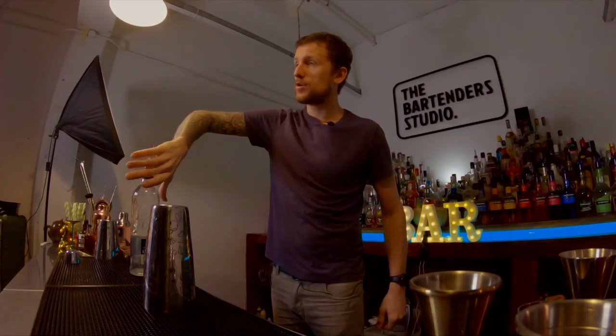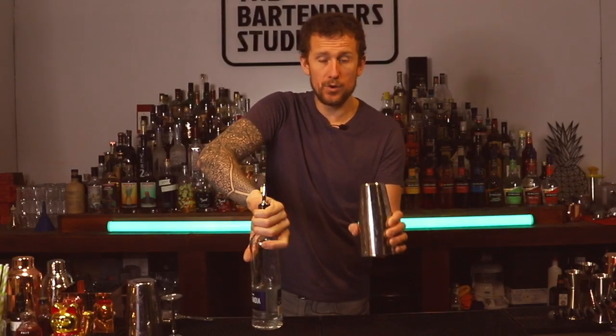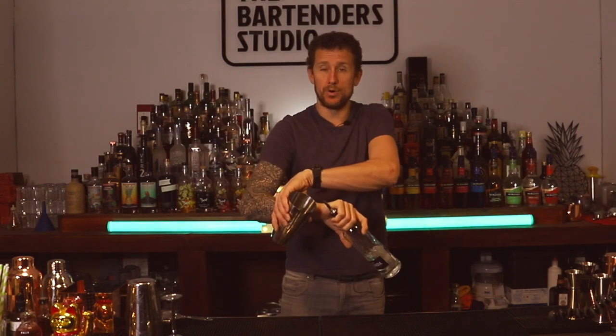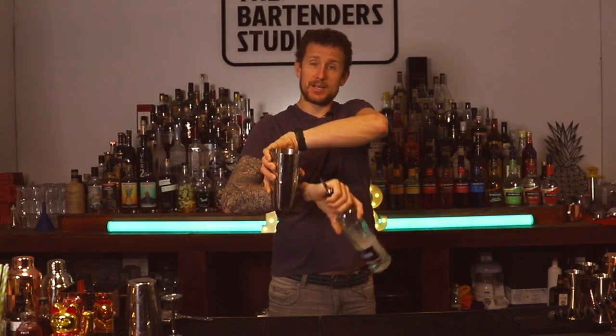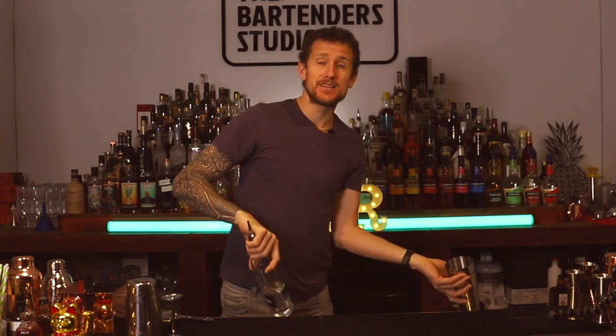Hand, thumbs down, grab hold of the bottle, tin, grab hold of it, turn it over, turn over the tin, turn over the bottle, you come to pour. Do it in one big motion. Do your pour, do a little bounce and come back. You can do the tin at the same time, so you go bounce and come back again.